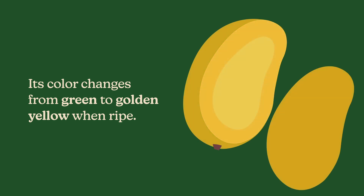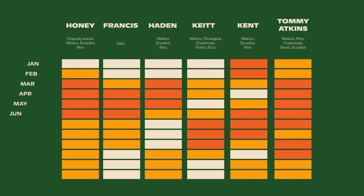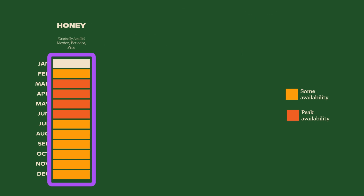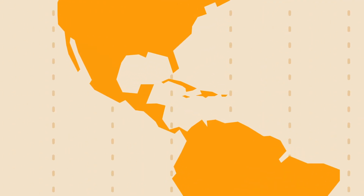Honey or Attaufo is the only mango variety that indicates through its skin the ripeness state of the flesh. It is available most of the year, with production peaking from March to July. The primary sourcing countries are Mexico and Ecuador.